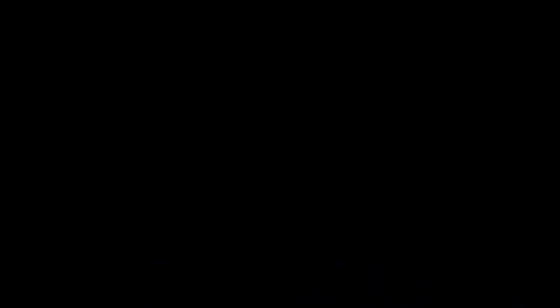Today I'll be painting some Hiveguard and Warriors. These are the relatively new Hiveguard because I don't like the old ones — they're metal, very front-heavy, and they kind of suck when you're playing with them on the battlefield. So I'm going to work on painting up these guys.